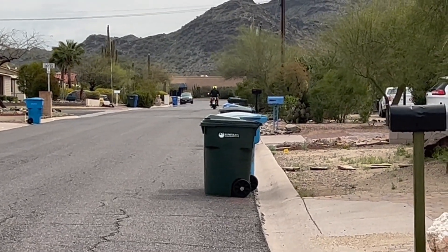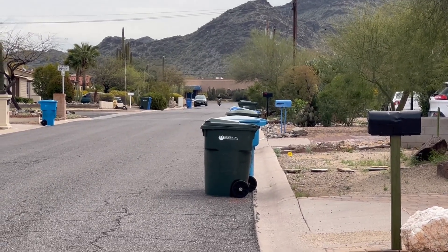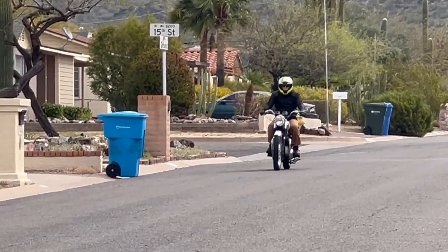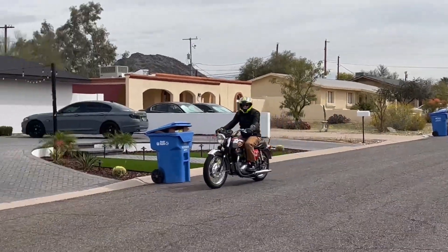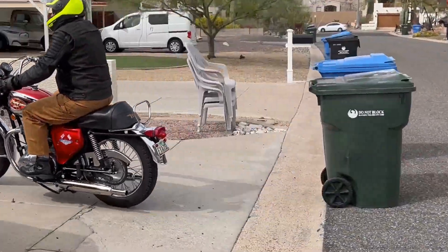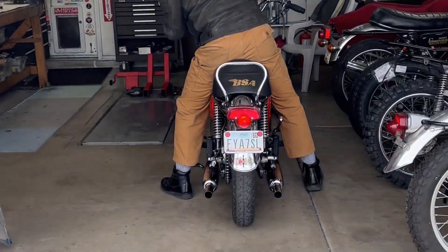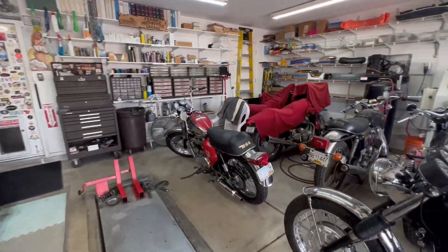Sounds good so far. I hear a BSA coming — and there he comes. Sounding good. Sounding good. And he's going into the shop. That's always a worry. Always a little worrisome when you come back and go into the shop.